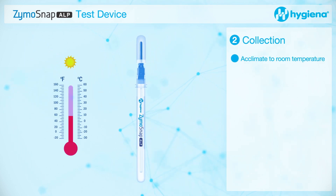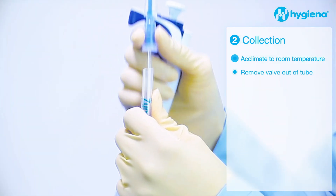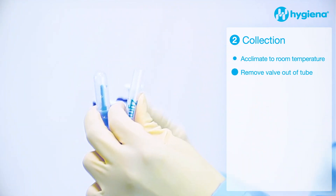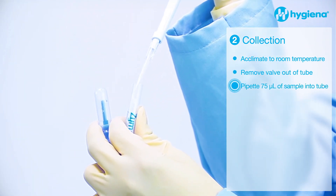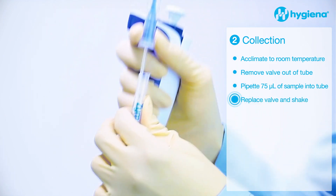Allow the device to acclimate to room temperature. Remove the snap valve out of the tube and pipette 75 microliters of sample into the tube. Replace the valve back into the device.